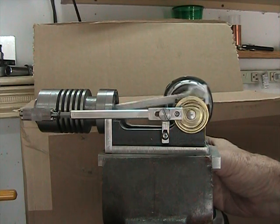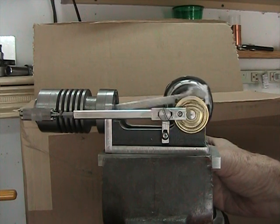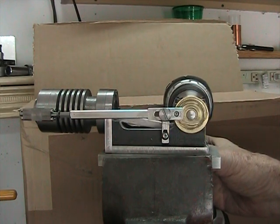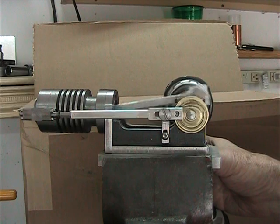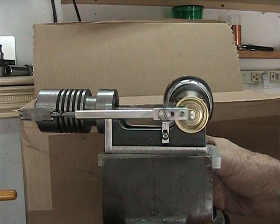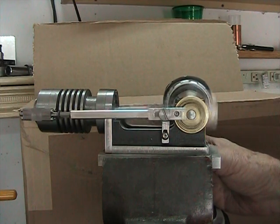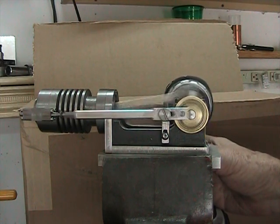You can see, if you watch carefully, that the push rod actuating the exhaust valve is only opening the valve every other revolution of the engine. And it works very smooth, and even at high speed it seems to do exactly what it needs to do.